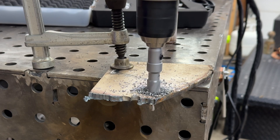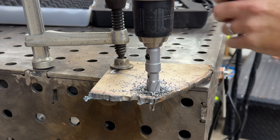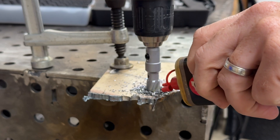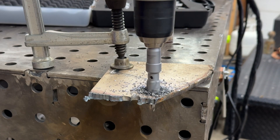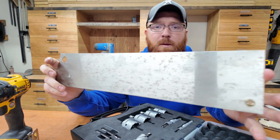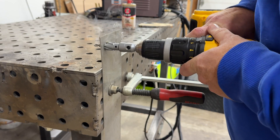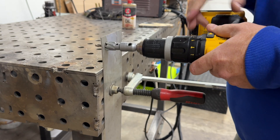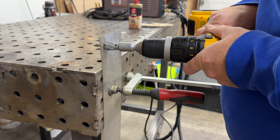Keep in mind: the thicker the metal you're drilling through, the longer it's going to take. When I was doing this quarter-inch piece it probably took me a good two minutes just to get through that piece of steel. The smaller hole wasn't much different to be honest. When I went into thinner metal I was able to get through it a lot quicker. So depending on what type of metal you're drilling through, that's going to determine how long it takes to get the results you're looking for.